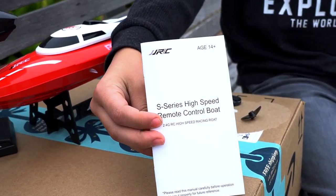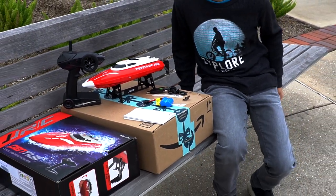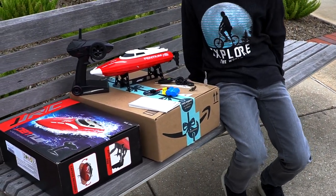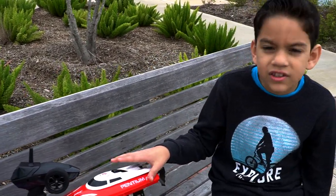You can read the manual to start it up — it's really important you read that manual because some people have trouble making it work. It has a water sensor. Alright, let's get to driving!